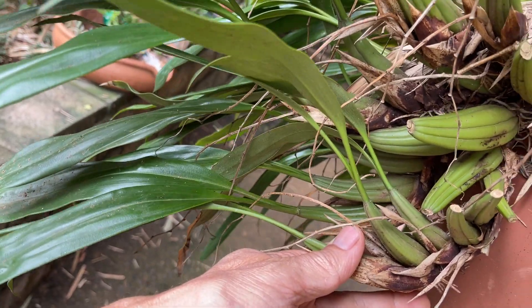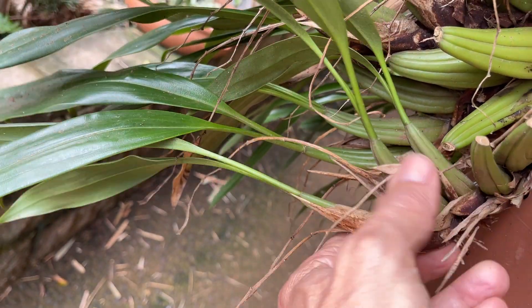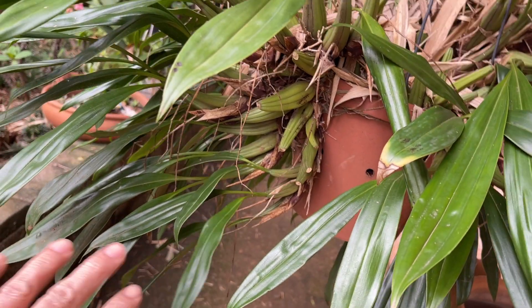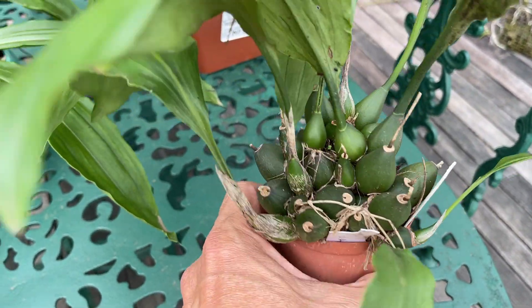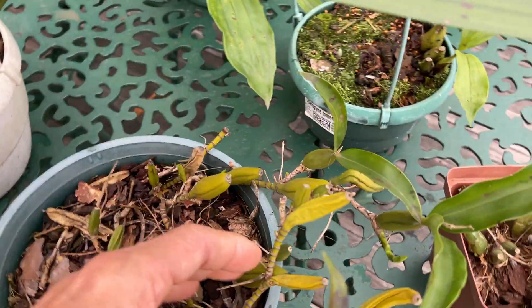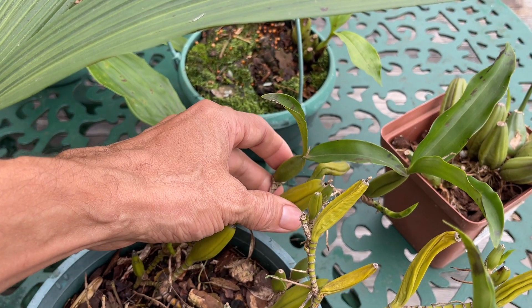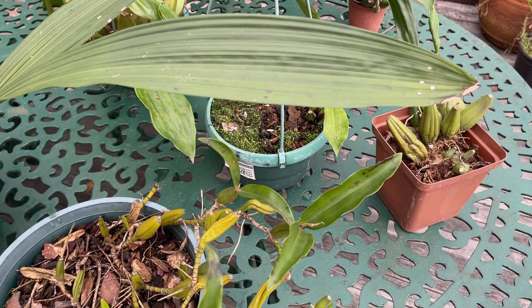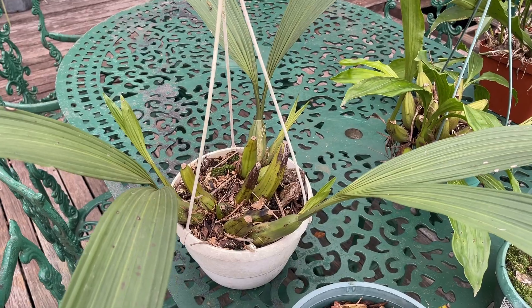Looking at these pseudobulbs, the Coelogyne flaccida, which is probably your most common Coelogyne found around, you'll notice the rhizome connecting the pseudobulbs is not incredibly long but still allows the bulbs to extend outwards and hang down. Other Coelogynes have much shorter rhizomes that give a more clumping, mounding habit, and then others have much longer rhizomes. This is Coelogyne ovalis — not only is this slightly different in its longer rhizome, it also has a single flower, as opposed to the long hanging pinnacles that a lot of the other Coelogynes have and are well known for.